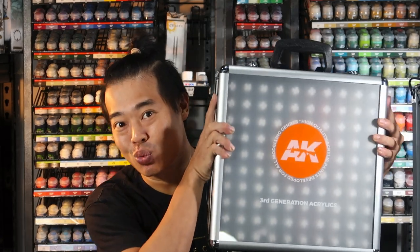So today, let's review 100 bottles worth of AK Generation 3 paints.